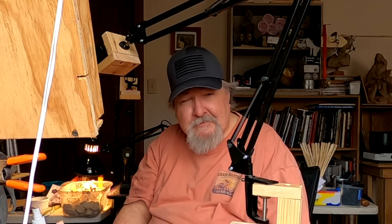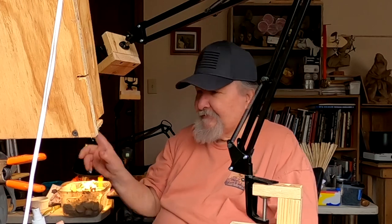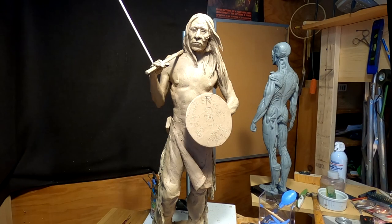Before we get started in today's video, I'd like to ask you to subscribe and click the little bell next to the subscription button and give me a thumbs up. I'd really appreciate it — it shows me you enjoy my video. All right, let's get busy on the clay.